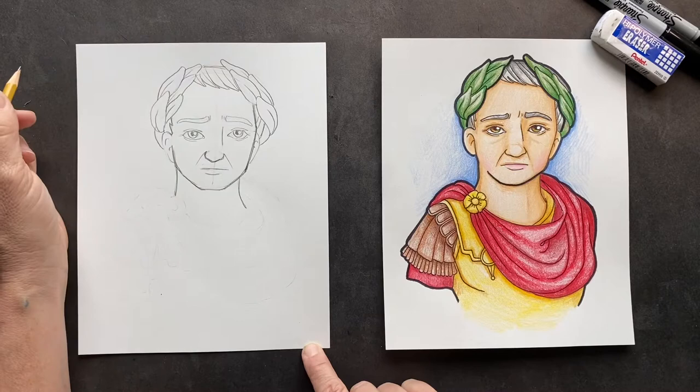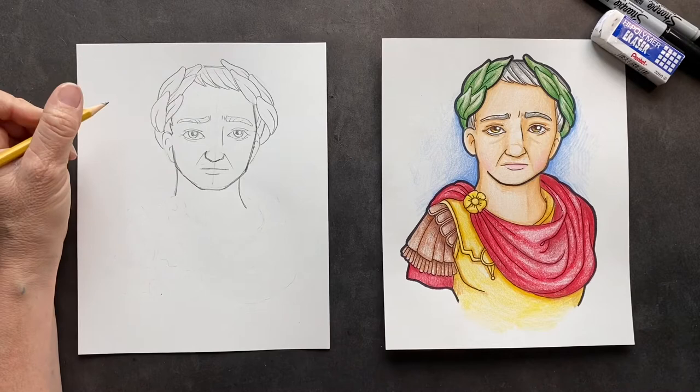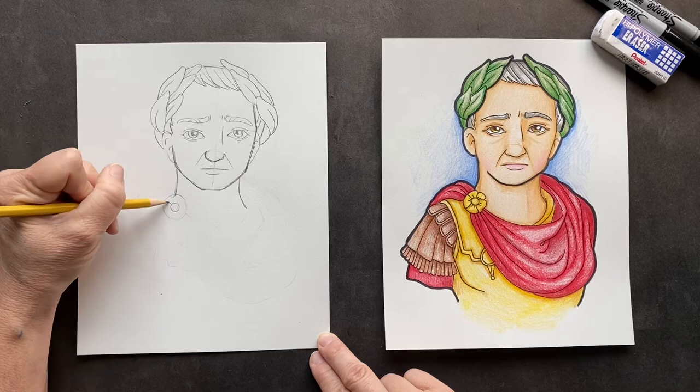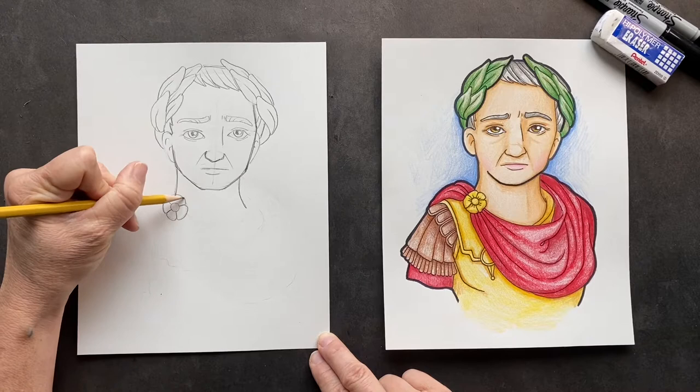There he is. If you want to add a couple of hairs inside his eyebrows, you can do that also. Now for his body — right down here, we're going to do a circle inside a circle to turn this into a flower. This is the decorative clasp connecting his sash. You can put a couple of lines in there.